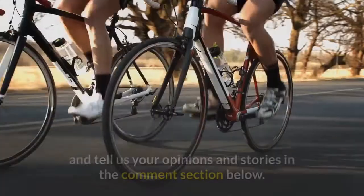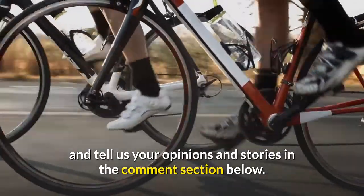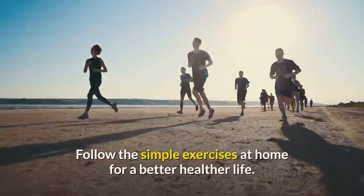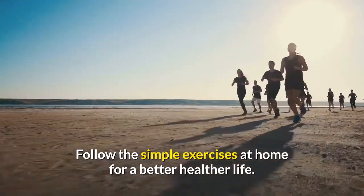Tell us your opinions and stories in the comment section below. Follow these simple exercises at home for a better, healthier life.